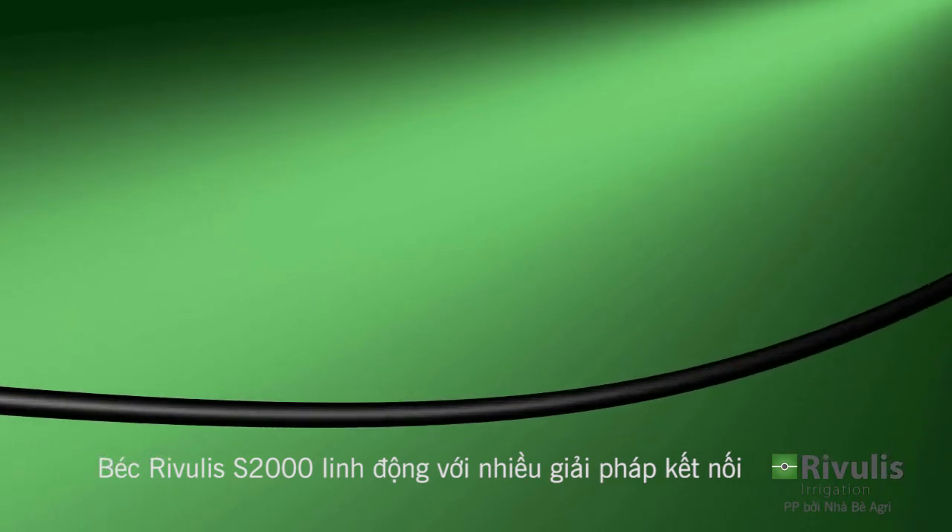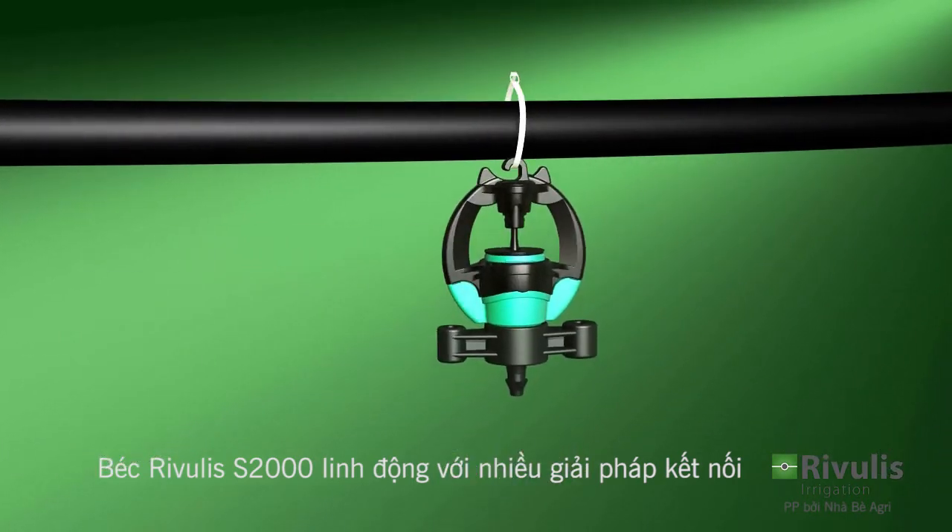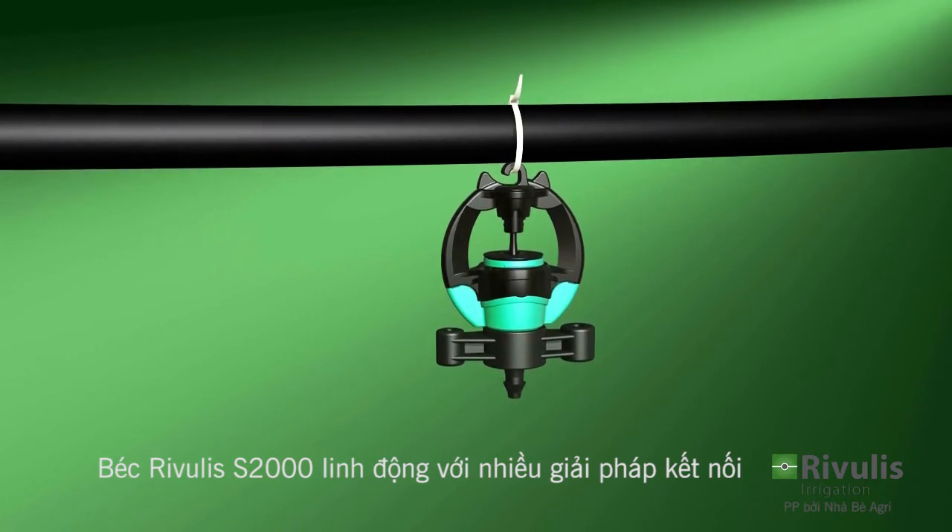The Micro Sprinkler can also be connected to hanging laterals to enable under-tree cultivation in orchards.